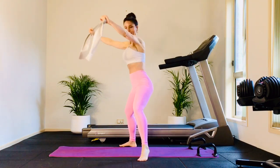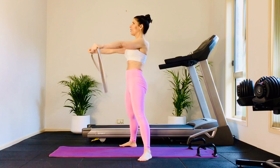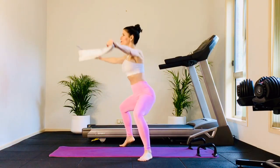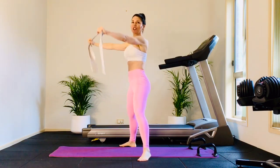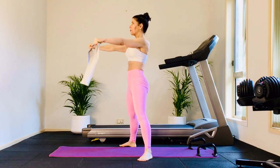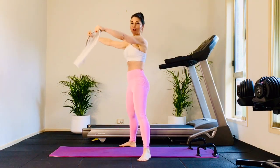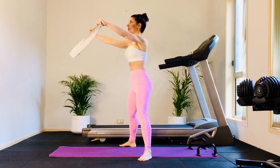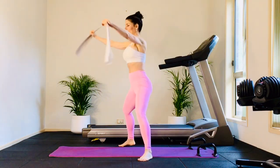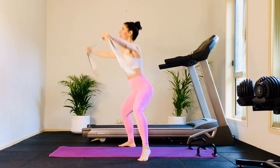Let's add the heels — right heel lift and left heel lift. Chest tall and proud. Close the ribs. Nice deep breaths. Starting to oxygenate the body, starting to wake up the body. Nice and low. Try to keep your wrists neutral and low in the hips. Four more, and three — we're going to get warm quickly. Last one.